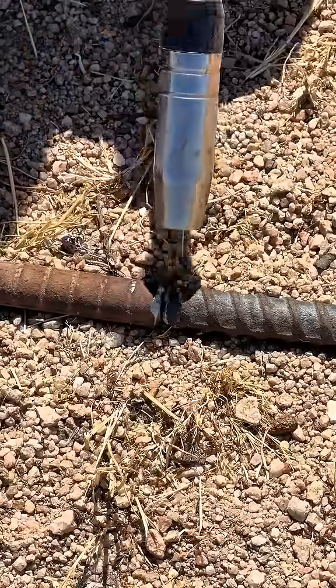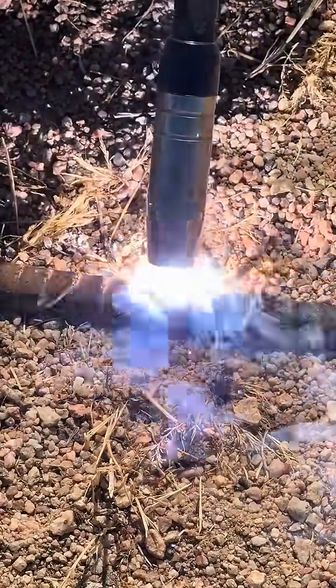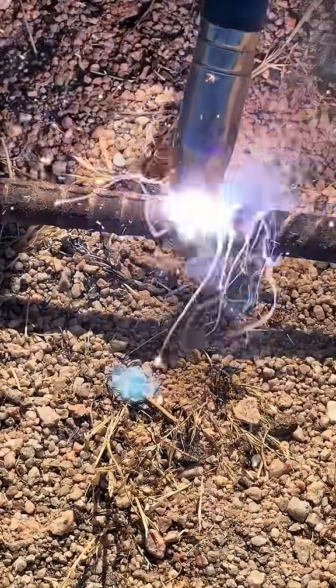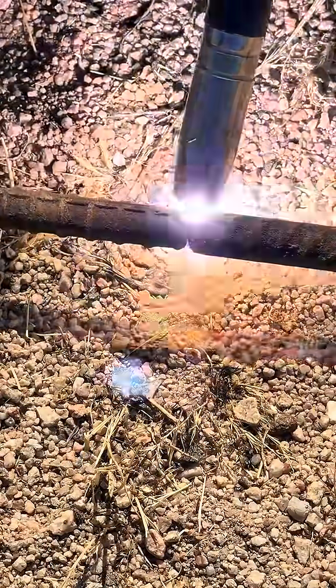I test these tools out so you don't have to. Today I'm using the ArtCaptain Mig 130 to do a little welding on some rebar here at the farm. I've got the welder plugged into a 110 outlet and a 50-foot extension cord.